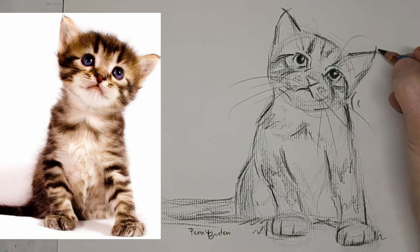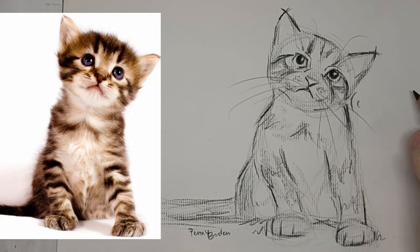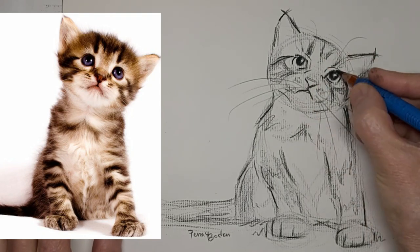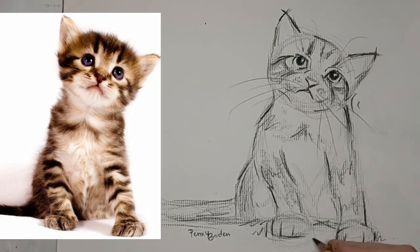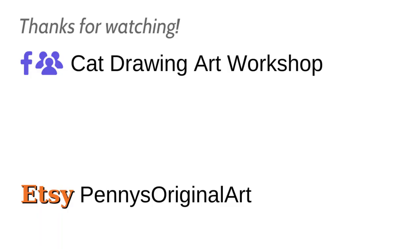Now we're back down to three times the speed again. Just a few more definitions with a darker pencil — charcoal pencil. Thanks for watching, and we'll see you next time. Bye.